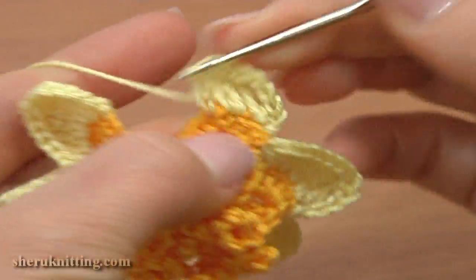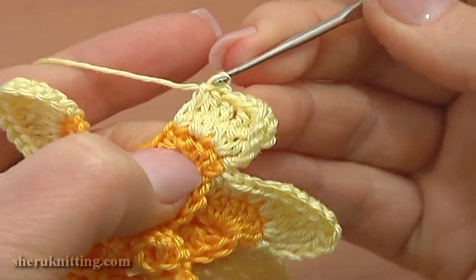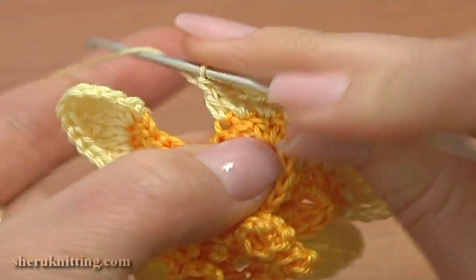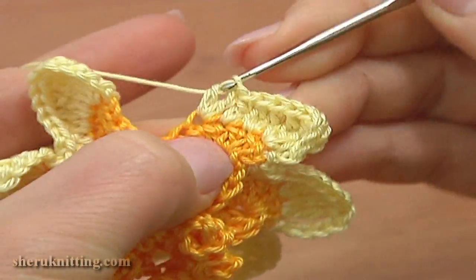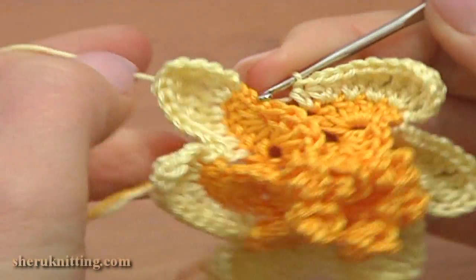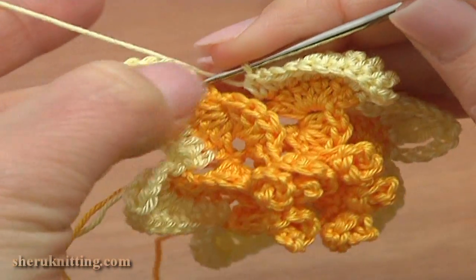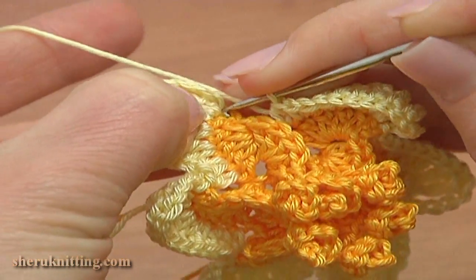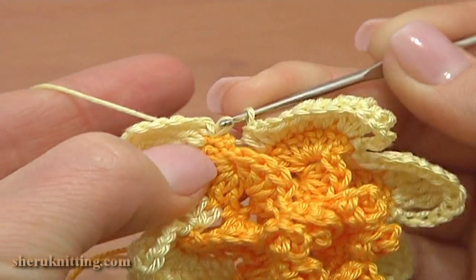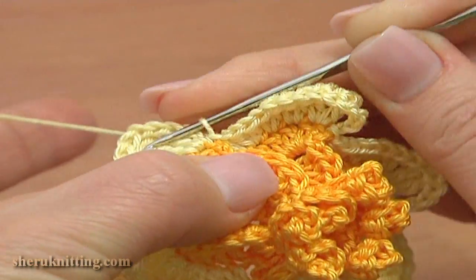Crochet one and double crochet one. Through the next stitch: double crochet one and half double crochet one. Through the last stitch work a half double crochet stitch. Complete this round by making a slip stitch through the third chain stitch of our first element or petal — this is the chain stitch that I joined the new yarn through. The slip stitch is made.